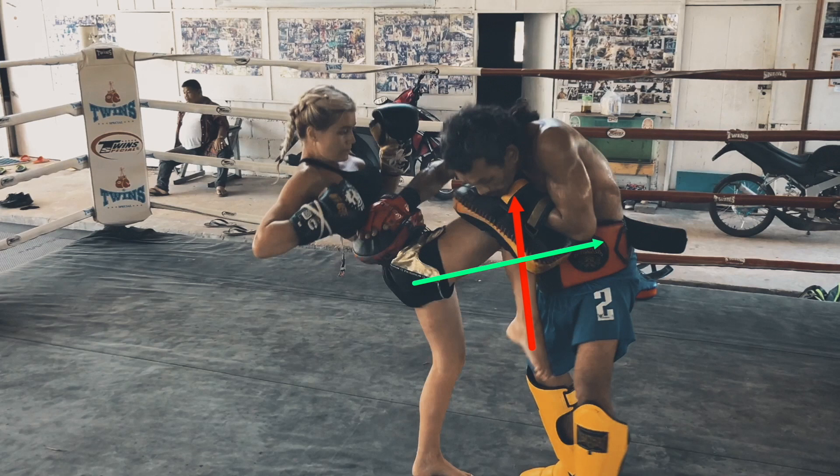However, here we are focusing on the knee to the body, which is pierced through and straightforward versus rising upwards.